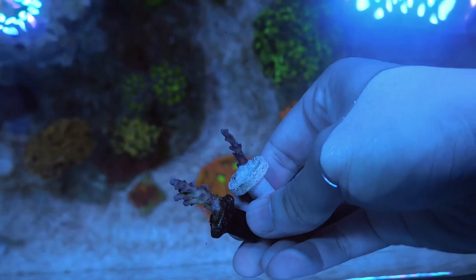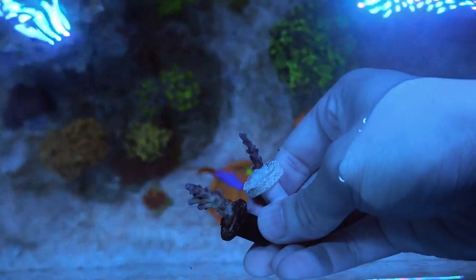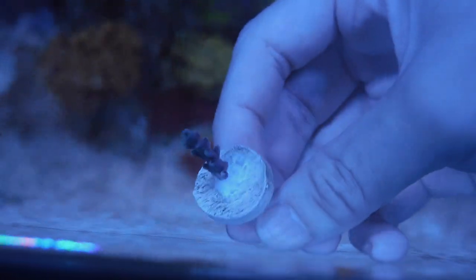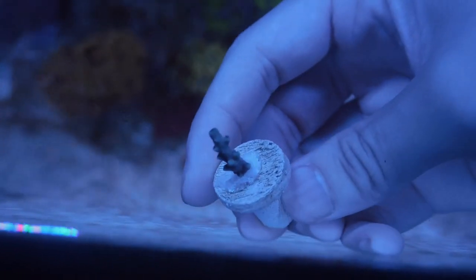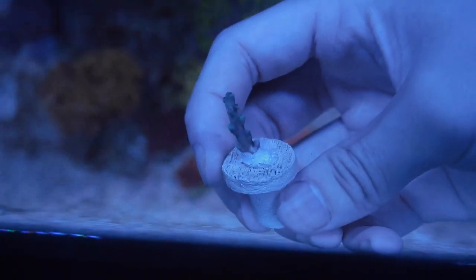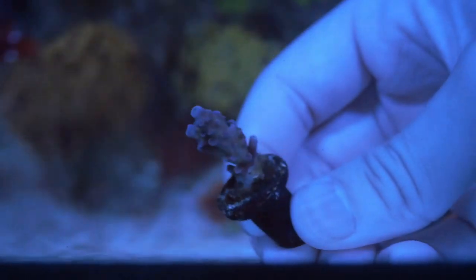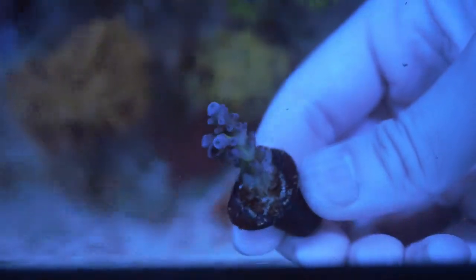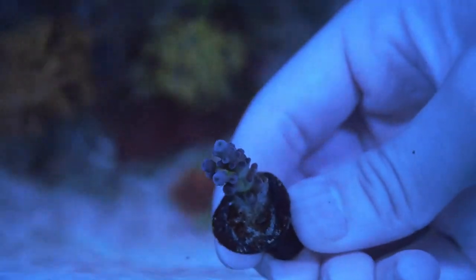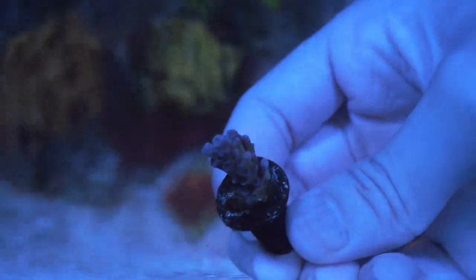Here are the final two frags I picked up a few days ago while editing this video: the Oregon Blue Tort and the Miyagi Tort. After my Oregon Blue Tort died from acro eating flatworms, I really wanted to find another one. It's hard to find blue corals in the hobby and there's something about the Oregon Tort that just looks really nice. The main difference I see between the Oregon Tort and the Miyagi Tort is that the Miyagi Tort has kind of a green coloration in the center — it looks kind of yellowish green. I won't really know until I see both of these grow into colonies.